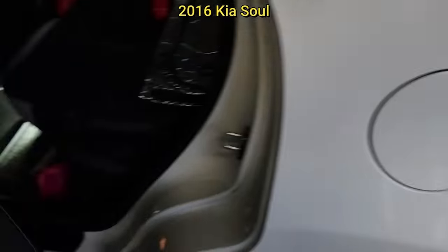Customer states they have a clicking noise when braking. The technician said it was more of a thumping noise, but this is what he found.